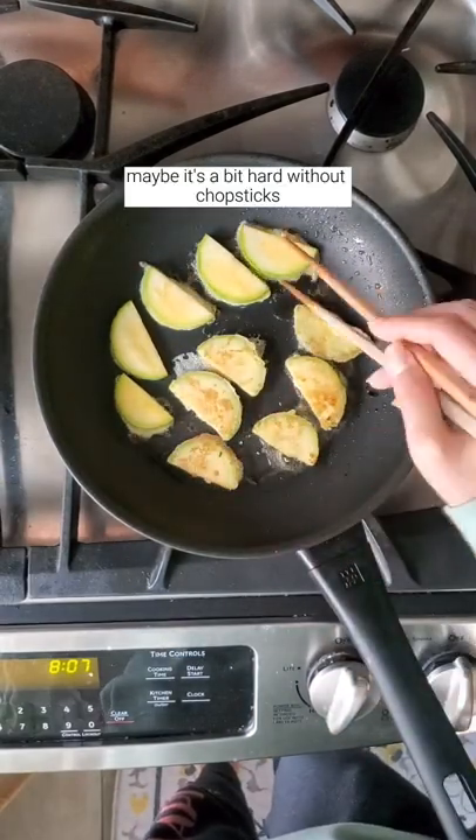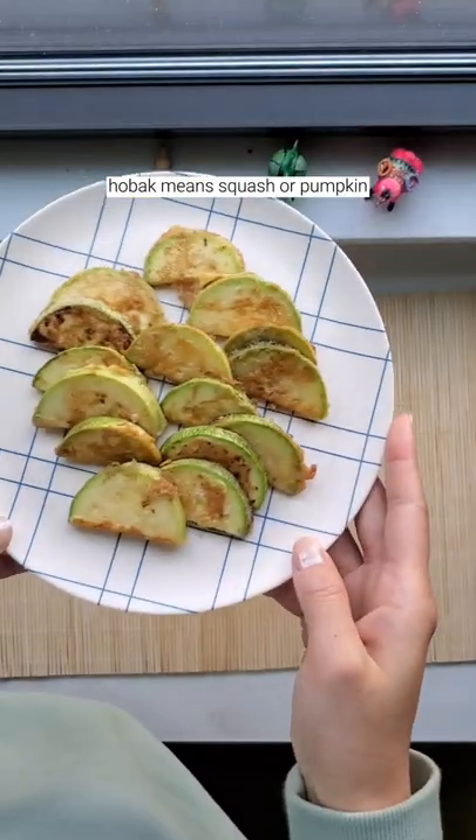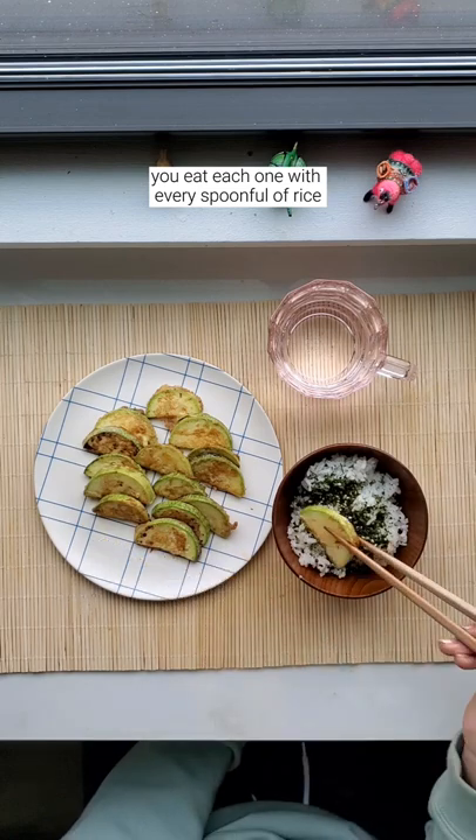Maybe it's a bit hard without chopsticks. So that's how you make hobakjeon. Hobak means squash or pumpkin and jeon is basically a fritter. And just like any banchan, you eat each one with every spoonful of rice.